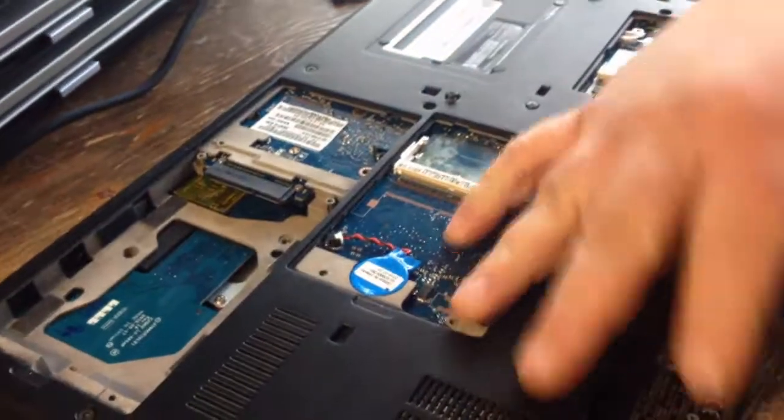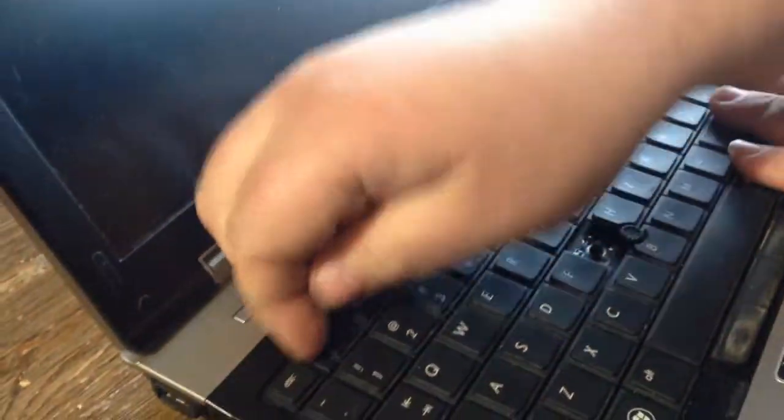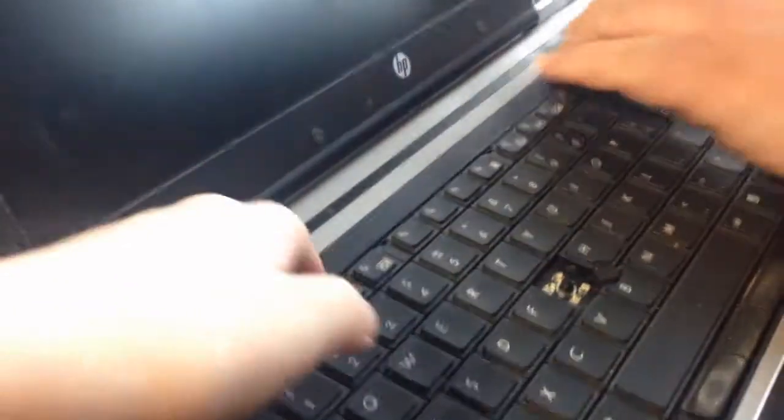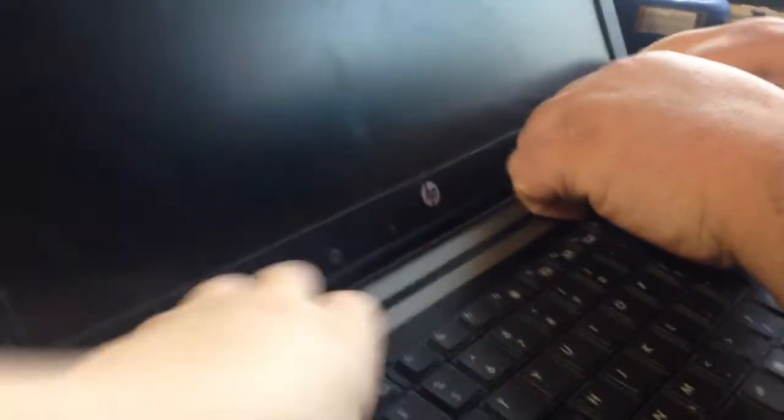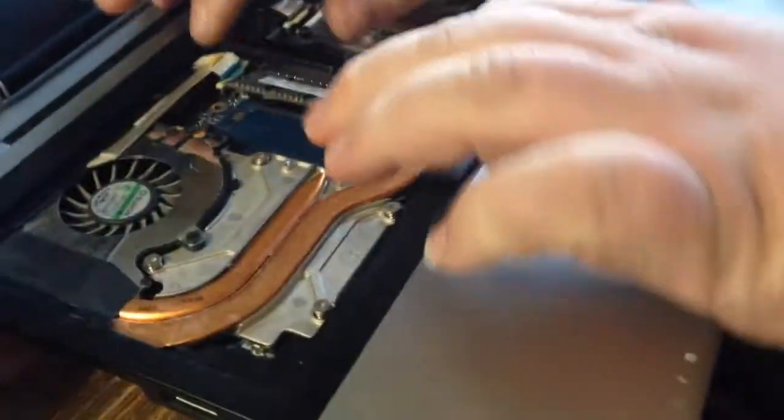Once you have every screw loose and removed, all the plates off, you want to flip it over. You're going to have a lot of screws flying around. You want to open it up and take the keyboard off. Take the memory out.